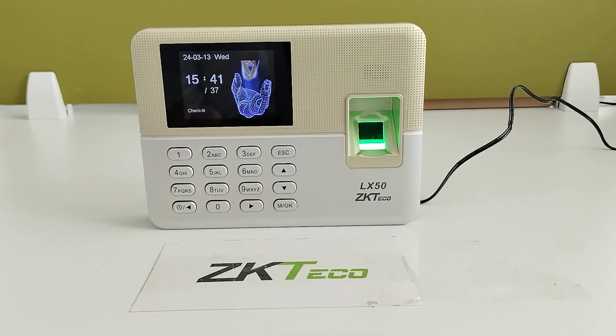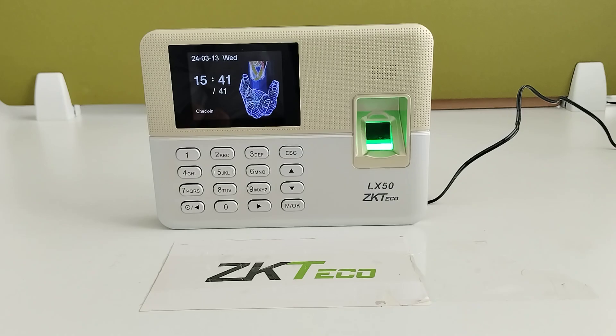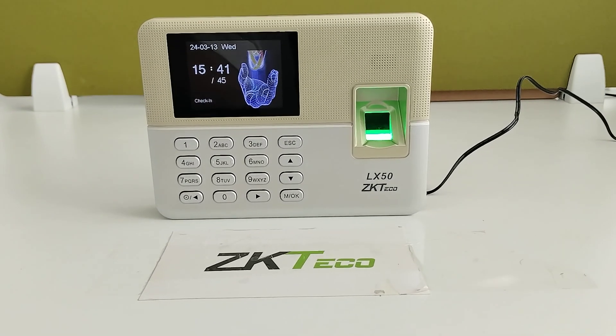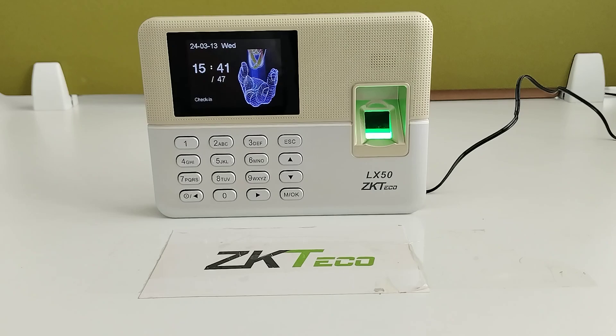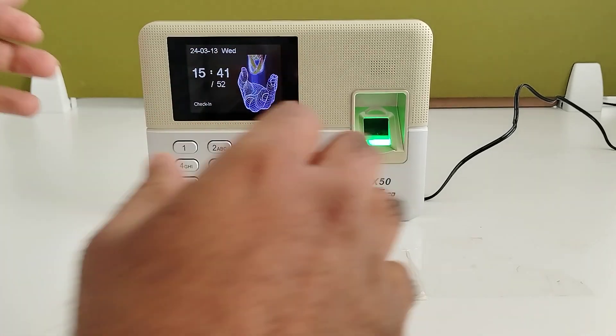Welcome to ZK Deco India official YouTube channel. I am going to explain about the LX50 device. This device is one of the traditional devices of ZK Deco, which is able to store 500 user capacity and 50,000 transaction capacity.